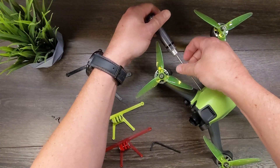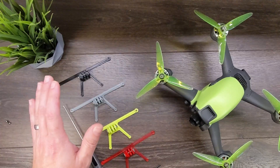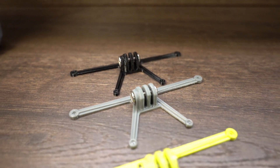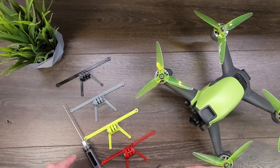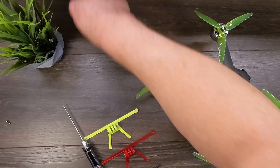The mount comes in four different colors: black, gray, lime green, and red. For this color scheme, I think we're going to go ahead and use the lime green — I think that'll look best.